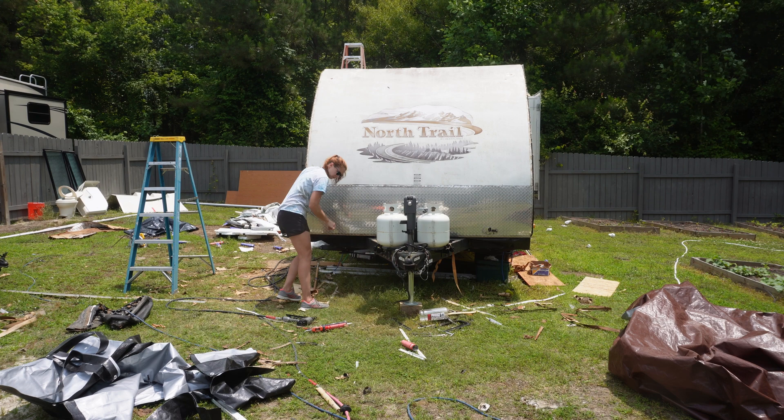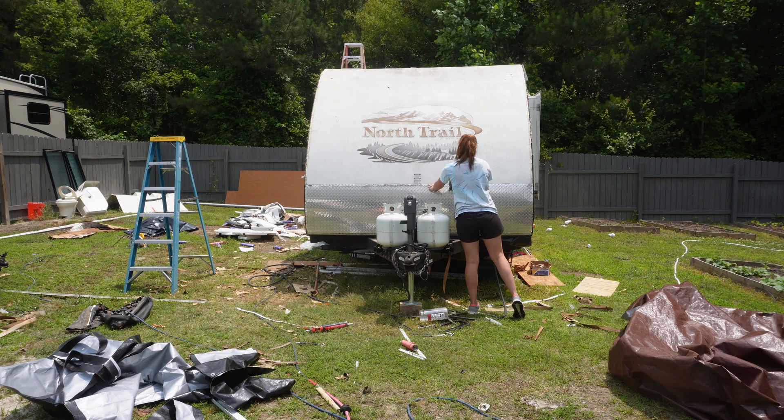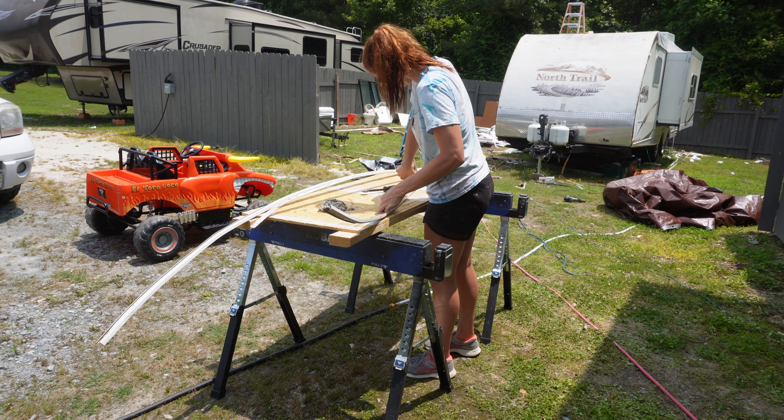Now it's time to put this diamond plate back on — just using my nailer to tack it down. The screws will be in it, and I'm not too worried about tacking it down perfectly right now because there are trim pieces literally all around the entire thing. Then I'm putting some more butyl tape on the pieces I've already cleaned and getting ready to start putting all these trim pieces back on.